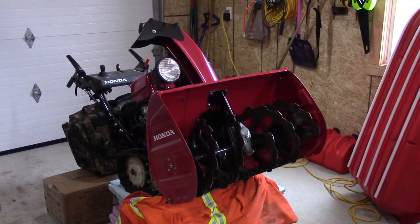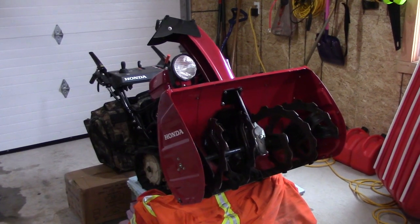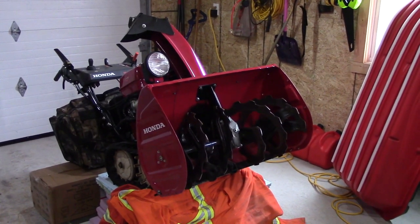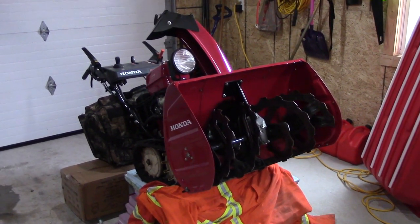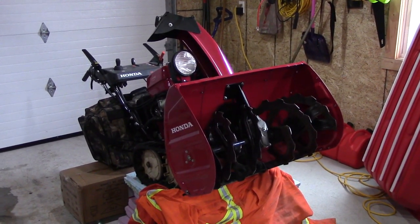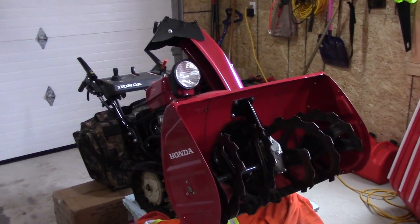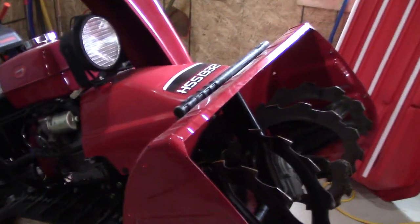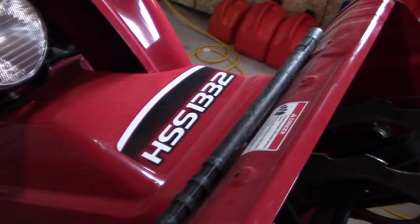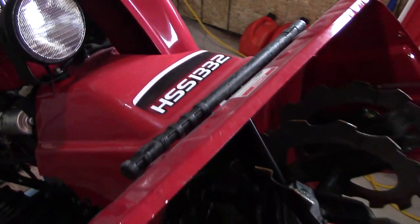Hey guys, welcome back for another video. Today we're going to be dealing with snow clearing tools, and in particular this Honda snow blower. With winter fast approaching here in Canada, snow clearing tools have to be working at top notch in order to deal with the amounts that we get. The machine I have here is a Honda, model HSS 1332 — 13 horsepower with a 32-inch blade.